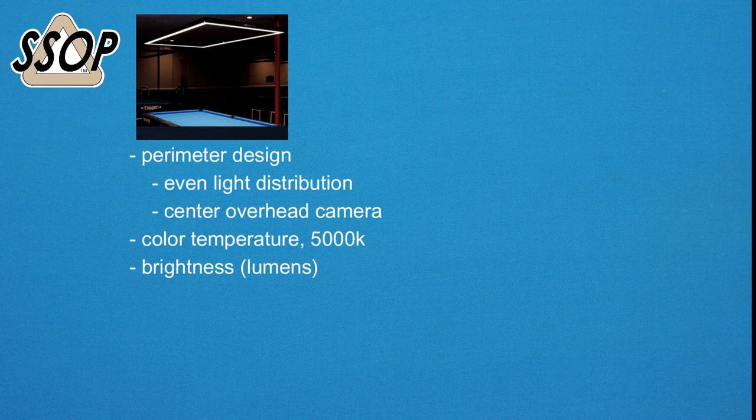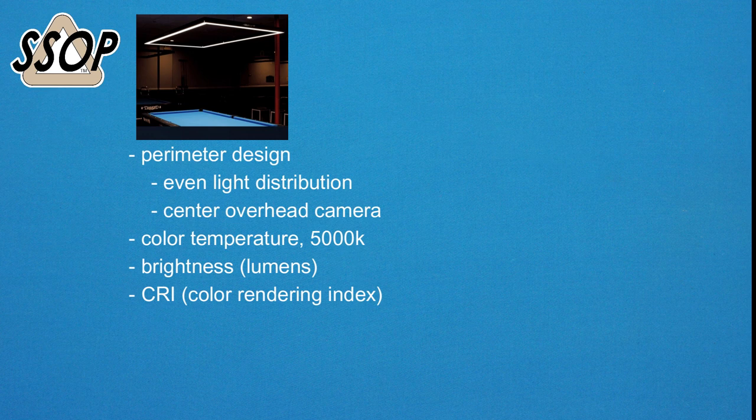Lumens has to do with how bright the light is. The other specification that quality LED strips have is CRI — Color Rendition Index — which refers to how true the colors of the balls and cloth look on video compared to their actual color. The Predator light, for example, I believe has a 90 CRI, which is what you want.